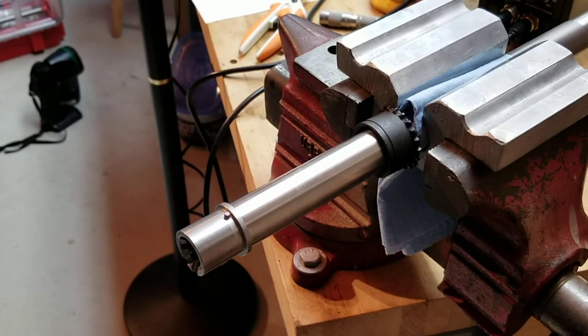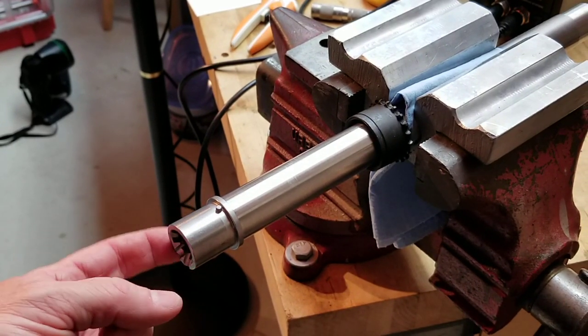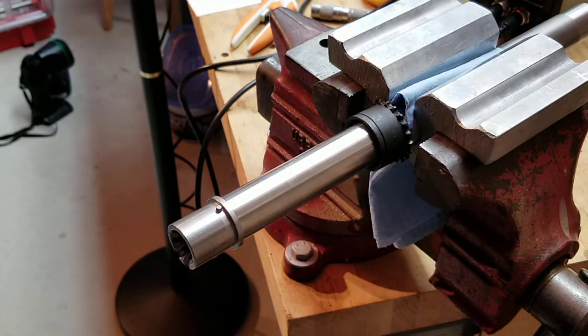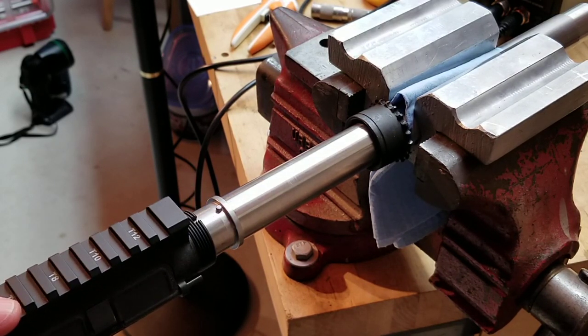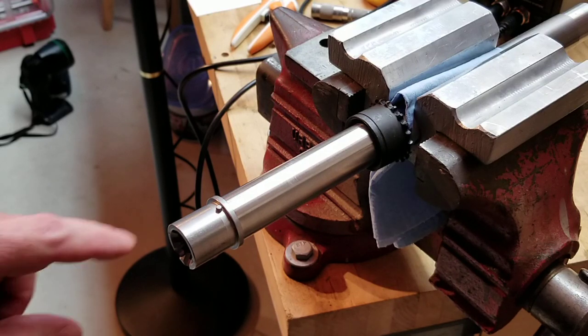One of the most important things to accuracy is the relationship between the barrel extension and the upper receiver - these two things fit together. It's basically a sleeve that slides in there, and as you can see it's in there but it's not an interference fit. You can hear me wiggle it around, so you know that's a potential area for inaccuracy problems.